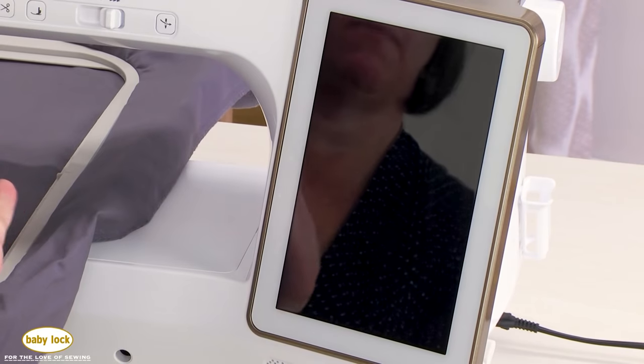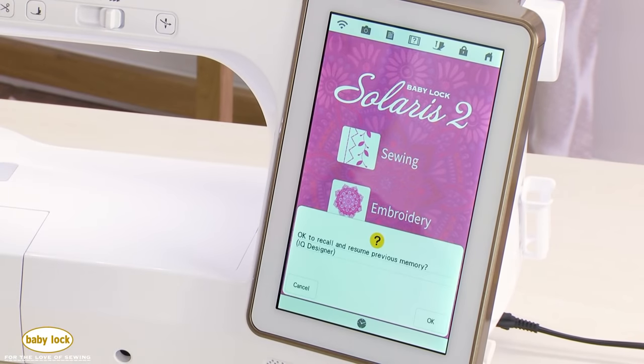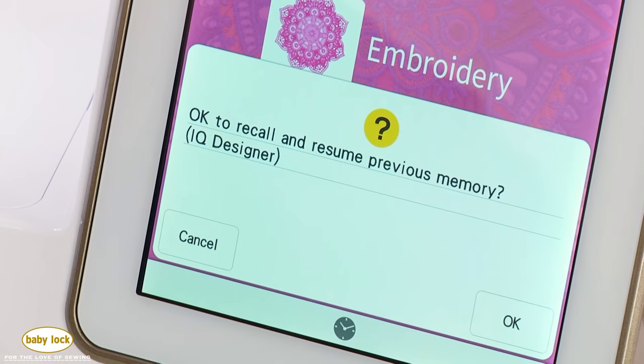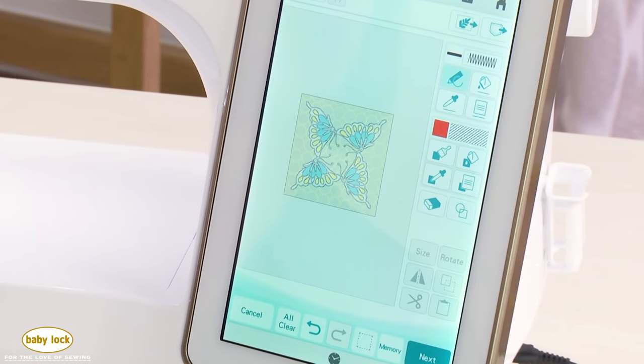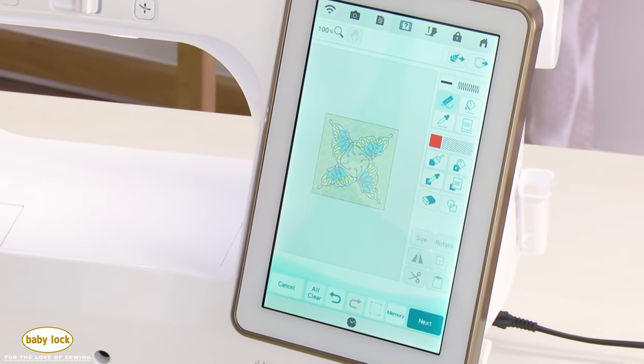All Baby Lock embroidery machines have the ability to automatically resume. If your power goes out or machine becomes unplugged mid-embroidery, the machine will return to the exact spot and resume. What's really cool about the Solaris 2 is that you also have this same feature with IQ Designer — if the power goes out while designing, the next time you open IQ Designer it will prompt you to resume your artwork. It's always a good tip to save multiple times while working in IQ Designer.